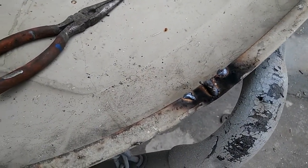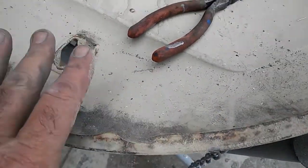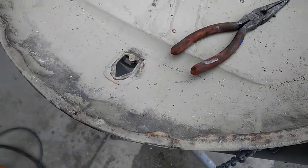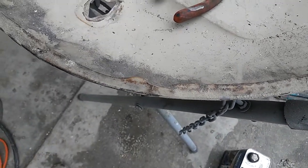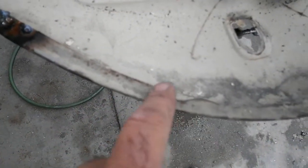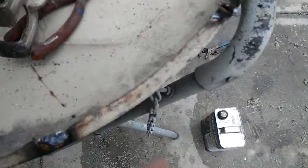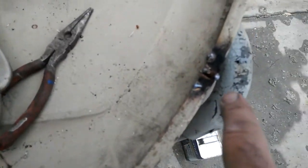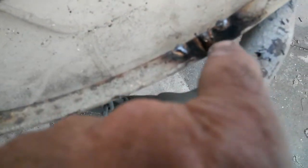Got one more over here — there's always cracks on these old deck lids, especially the ones that don't have the support here. So look them over really good — better get that one fixed too. This is what I end up with. I got this one fixed. It's real common for them to break in these places — usually going to be two or three cracks around the back.